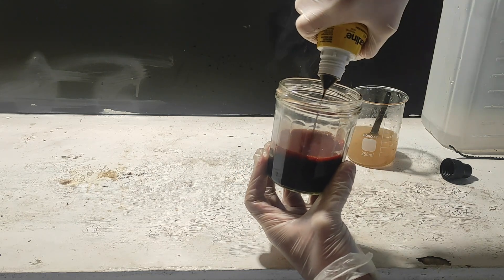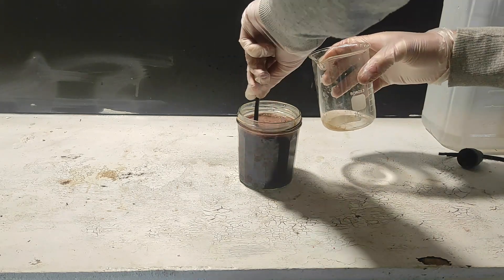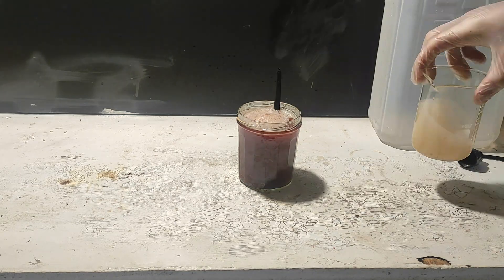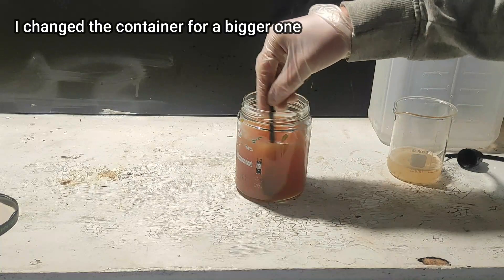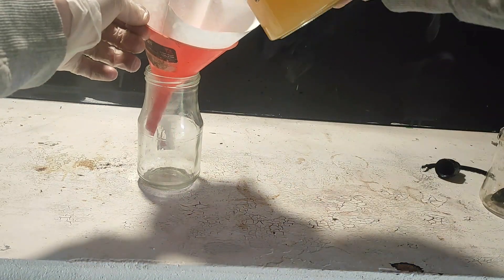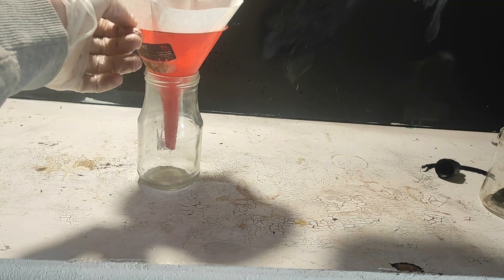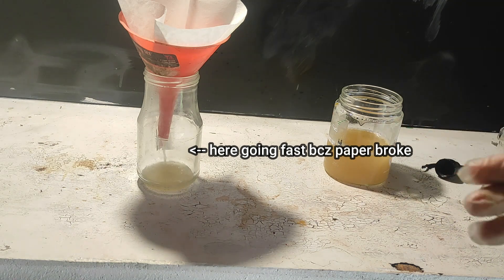Then we open the iodine bottle and empty it in a beaker. We add our solution while stirring vigorously, and the end point is reached when the solution takes a light yellow color — this means there is no more complex iodine. Now we let the solution cool to room temperature and then filter it. I first used a coffee filter, but the solution was too basic and dissolved the paper, so I changed it for a piece of cotton in the bottom of the funnel and that worked very well. The solution is now very clear compared to the old one.